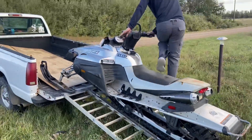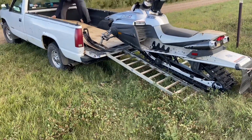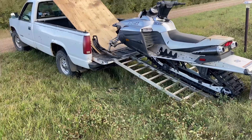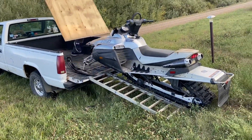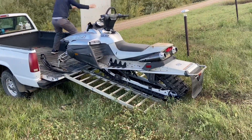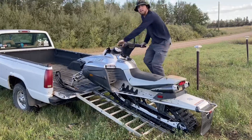We're going to pull the plywood out now, unless you want to see the plywood. You should be able to get up the rest of the way.